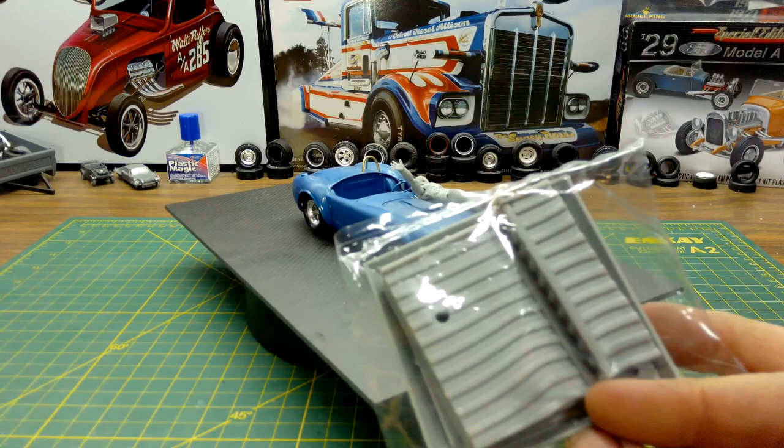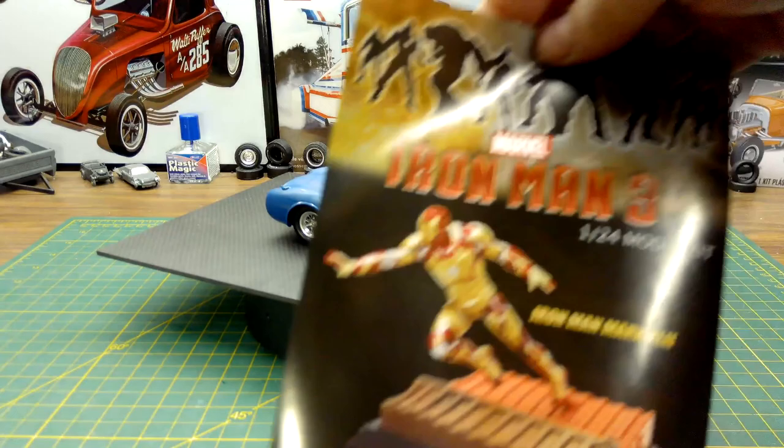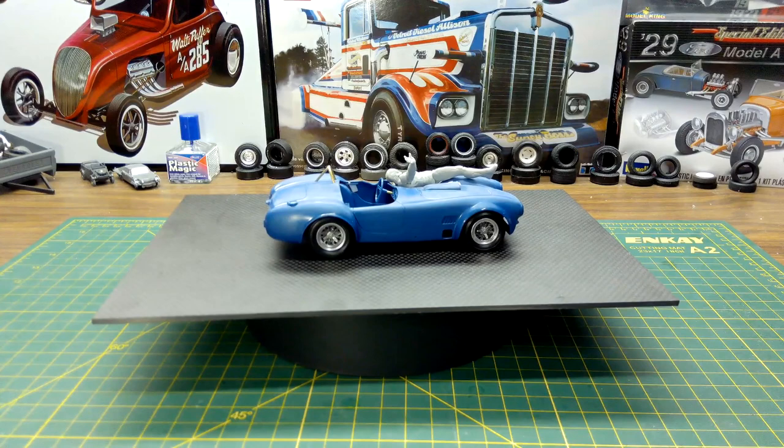It also comes with a base which is part of a sea can that he lands on, and that's the picture of the finished model if you were to build it out of box by Dragon.